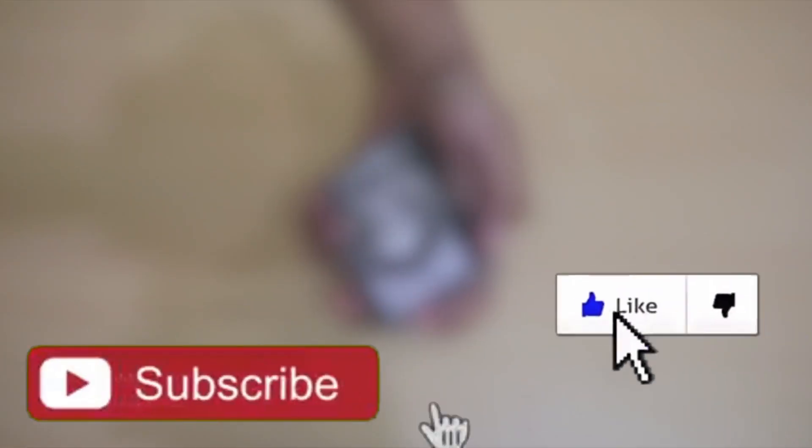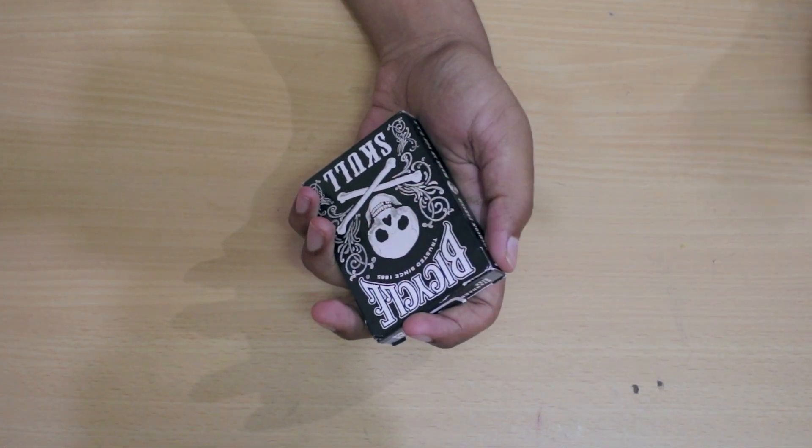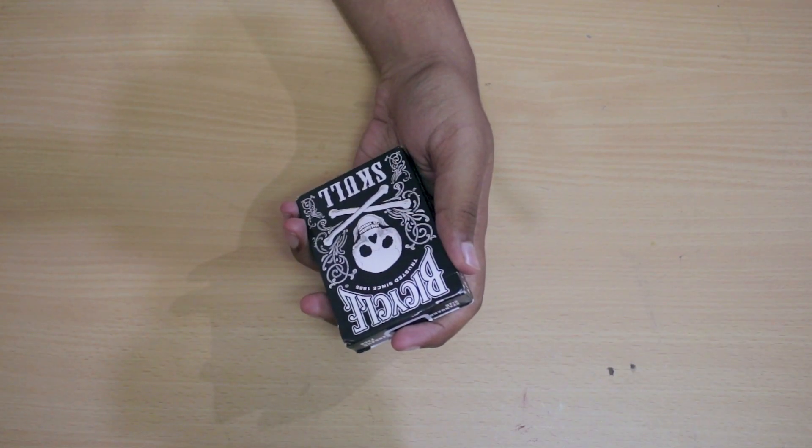Hi guys, what's going on. In this video I'm joined by a friend again and we're going to review the skull deck. Hi guys, how is it going? So without further ado let's get into the contents of the box.